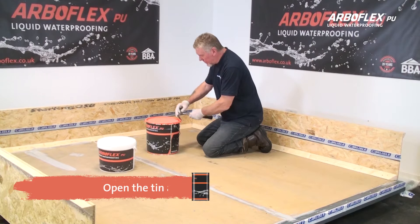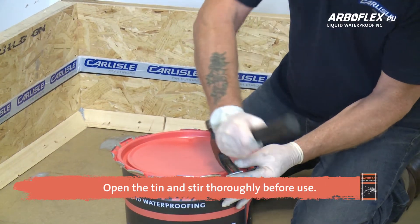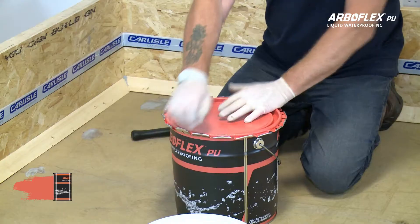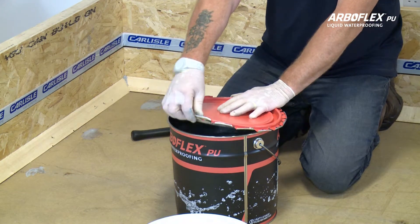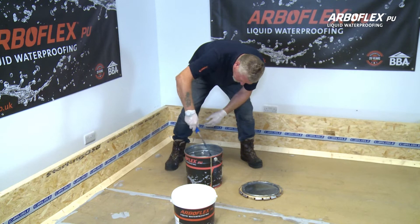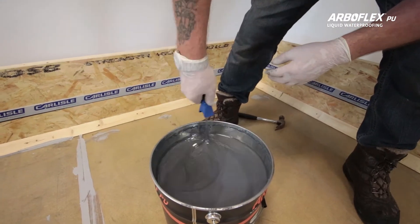To open the ArboFlex tin, pull the tabs with a claw hammer or a screwdriver. Ensure there is no water on the lid. When opening, pull the lid towards you. Stir the liquid thoroughly so the PU is ready for use.